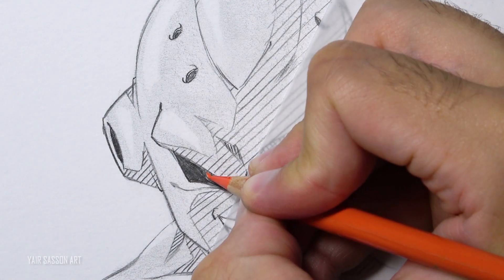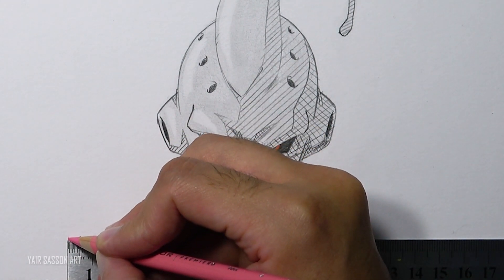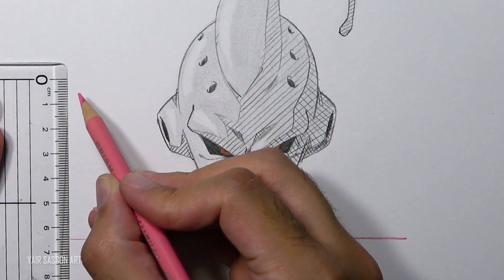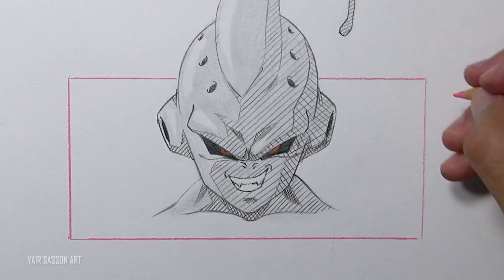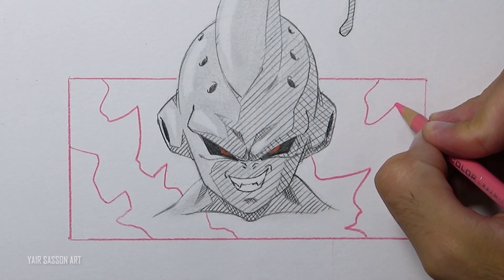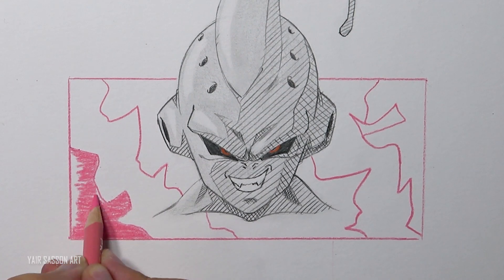Next we want to color the eyes just to make the drawing look a bit more interesting — as you can see it's an orange tone. Then to make the sketch look more unique I decided to add some geometrical shapes. I'm drawing a rectangle using the pink color to symbolize Buu's color. This line is around 14 centimeters and this line will be six and a half centimeters — it doesn't have to be accurate to the millimeter, just try to be as accurate as you can. Next I'm going to add some lightnings, fill up those areas, and holding the pencil closer to the tip to color in the direction of the shape.